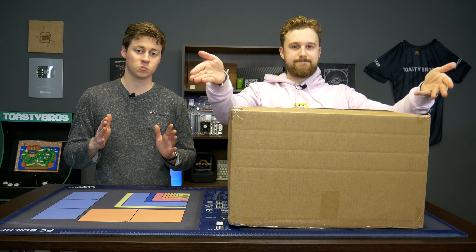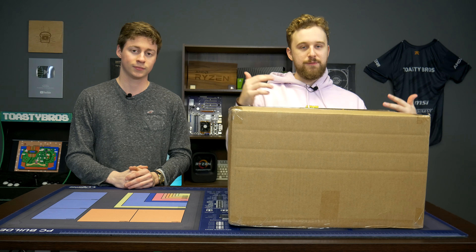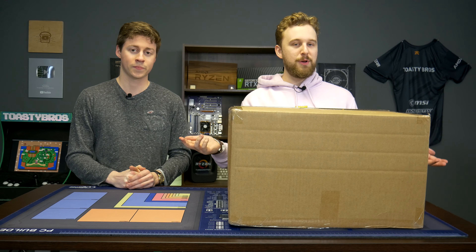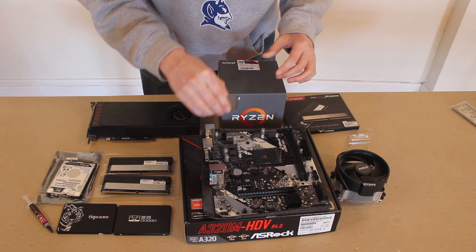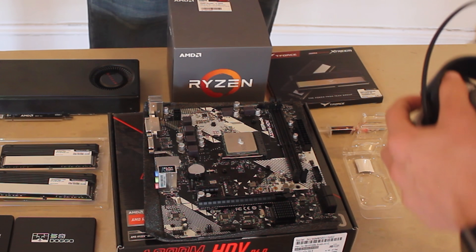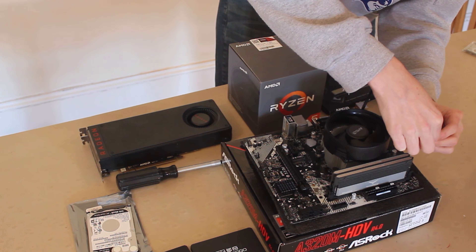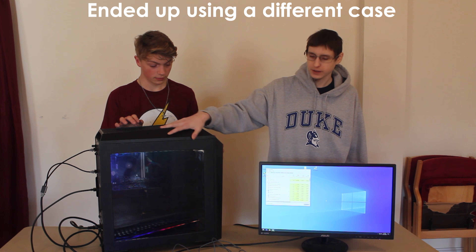Into the video. We literally know nothing about this PC — the only thing we know is that it costs $300. Originally the idea was to challenge our viewers to build the best possible $300 PC, but things got busy here at Toasty Bros HQ and we just decided to unbox it, benchmark it, and see if our viewers could build a PC better than us. Big thanks to discord members Dark Lord Vader, Uncertain Logic, Jim Bands, and UCA — without them this would not be possible. Join our Discord down below. It's not a tech support server, so don't bother our people about that.